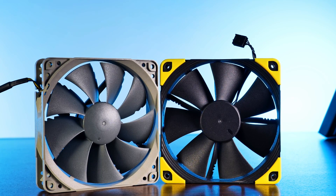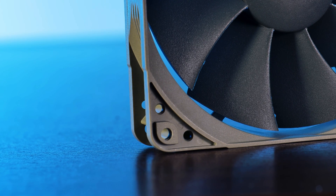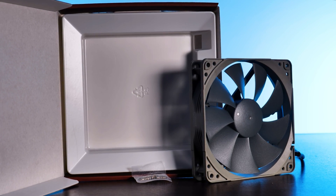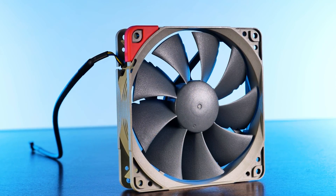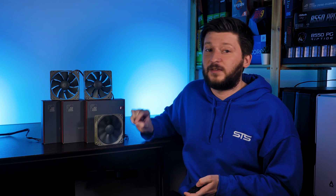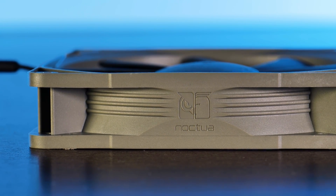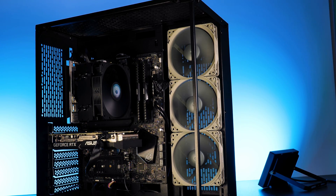Compared to any other currently available Noctua NF product, this Redux NFP12 does not come with any anti-vibration rubber pieces - though the ones from your usual NF fans do fit it. It comes without any little extras like a low noise adapter or 30mm extension cord, though the PWM cable on this fan is already 40 centimeters long, which is great and should be standard across the lineup. The most important change is that Redux fans still use Noctua's older SSO1 bearing system, just as was present in the original NF-P12 PWM fans.